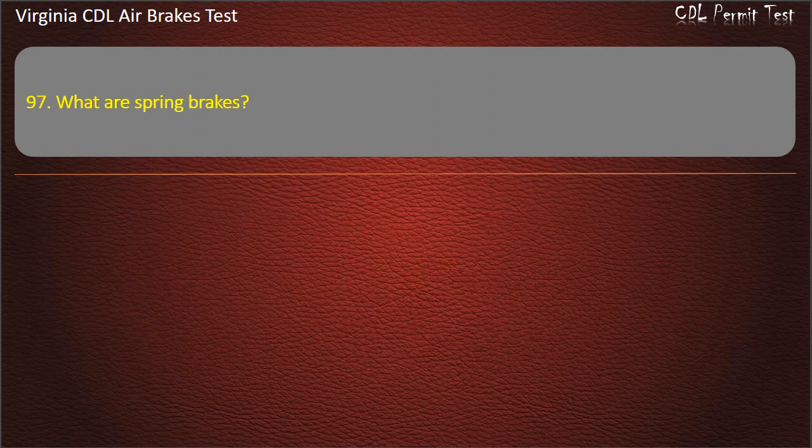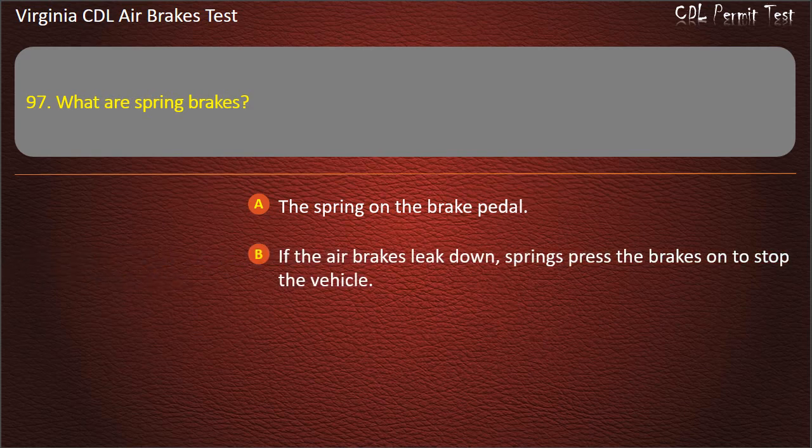Question 97. What are spring brakes? If the air brakes leak down, springs press the brakes on to stop the vehicle; Brakes used for parking. Answer: If the air brakes leak down, springs press the brakes on to stop the vehicle.